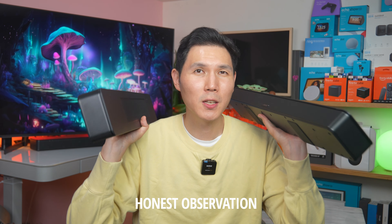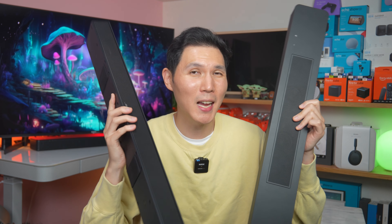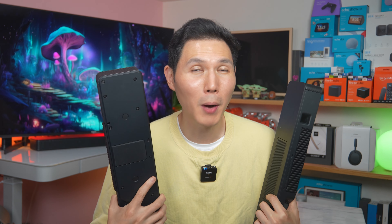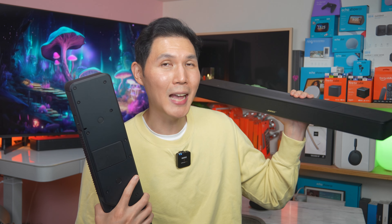Sadly, Bose, instead of innovating new products, has been focusing on new colors like Sandstone, Moonstone Blue, and Lunar Blue. But that doesn't really help us when we're looking at soundbars because these really only come in white, black, and maybe silver. I wouldn't be surprised if Bose adds some type of titanium or platinum color to their soundbar lineup next.